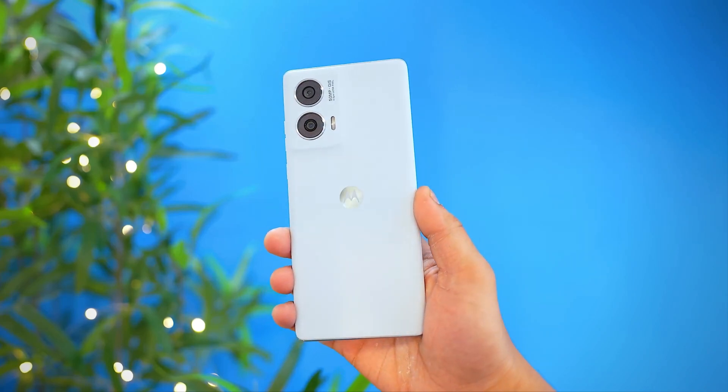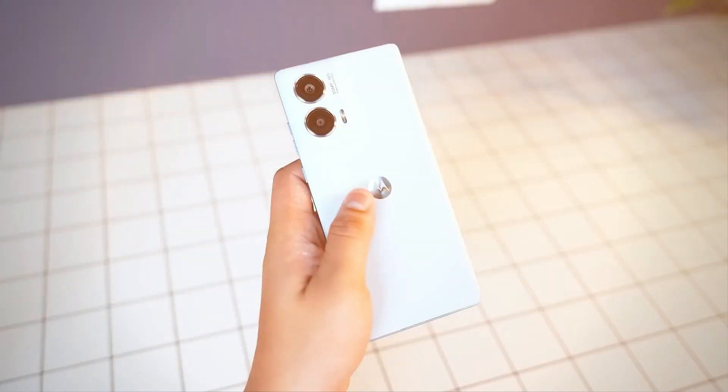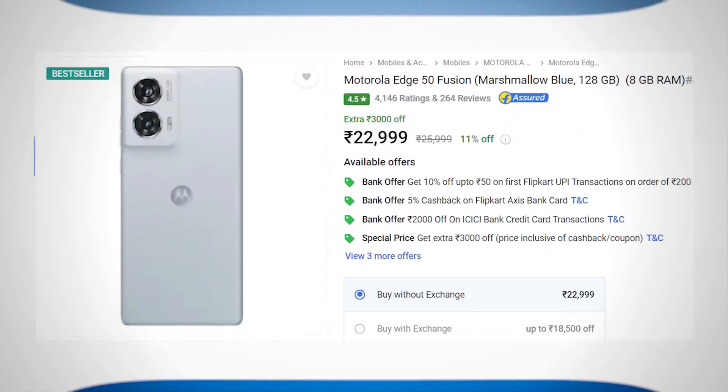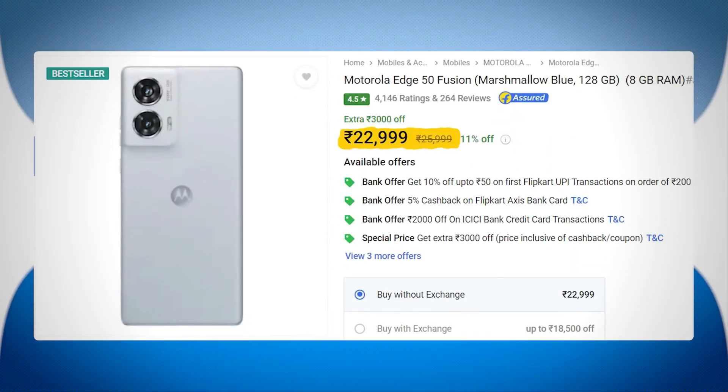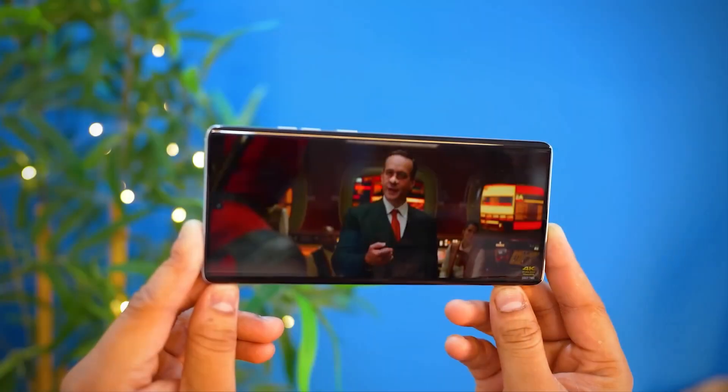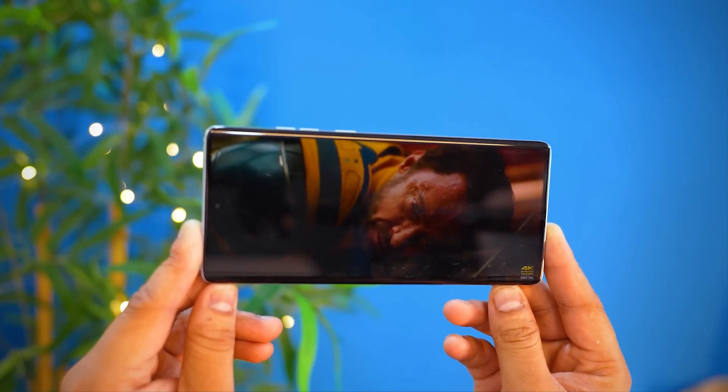In terms of durability, you get an IP68 rating, which is very amazing at this price point. This smartphone is priced under 23,000 rupees, and getting IP68 protection at this range is something you typically only see with Motorola. That is a significant advantage.